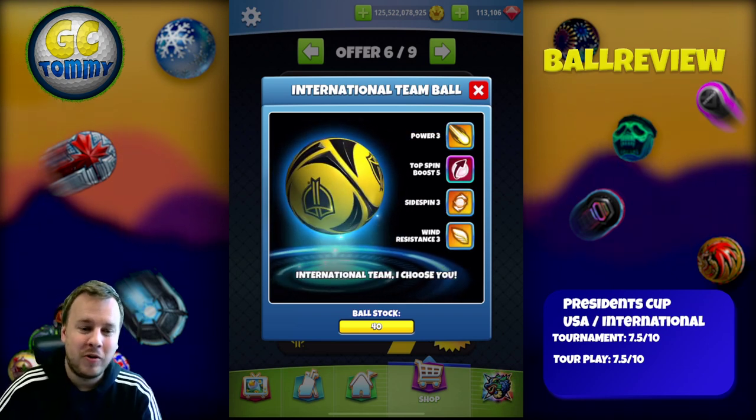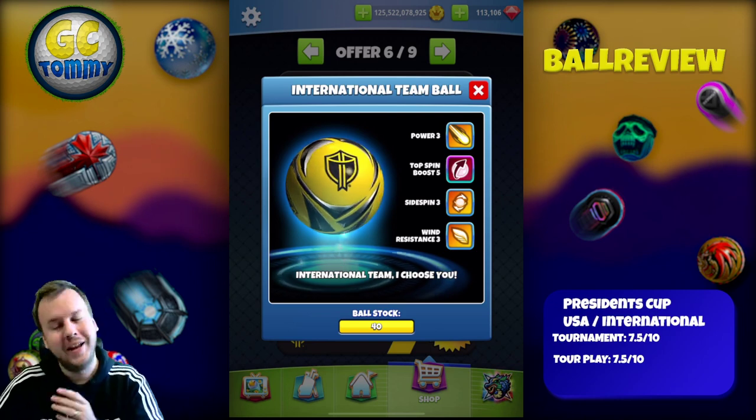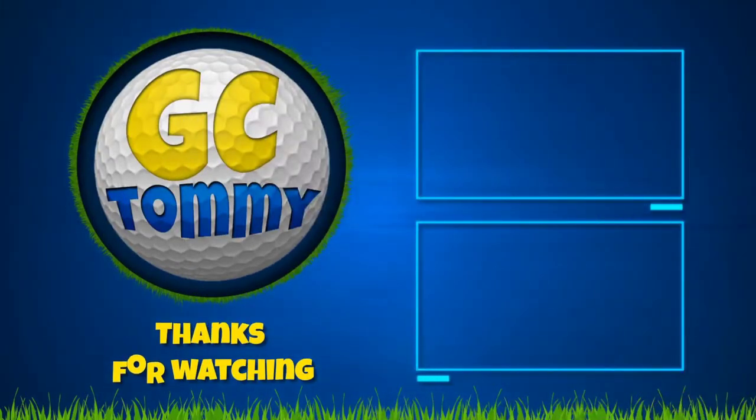Thank you so much for watching this ball review. Good luck in the President's Cup and in your Golf Clash game. Thank you.